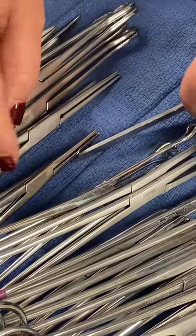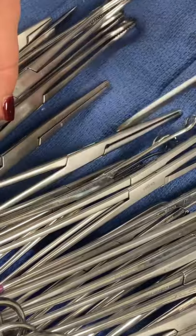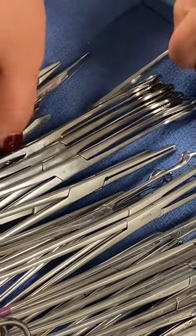I always forget this one — Coker. Coker short, one and two. Coker short, two. Coker long, one, two. Coker long, two. And then sponge sticks, one, two, three, four. Sponge sticks, four.